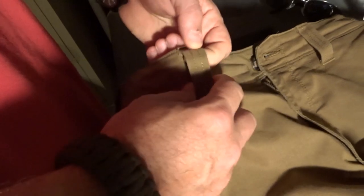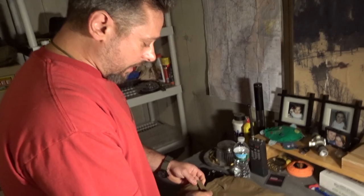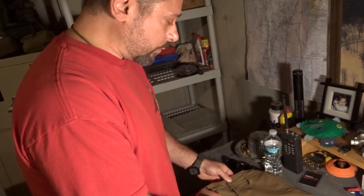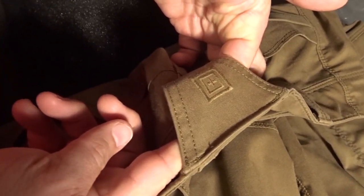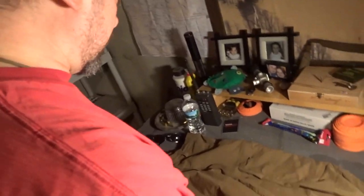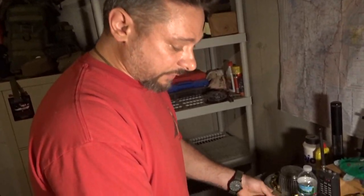Starting out, the belt loops are all reinforced and made wide enough. I'm wearing a Blackhawk riggers belt — it's a pretty wide belt for concealed carry — and they fit through the loops no problem. The extra support loop in the back helps keep your pants up. As far as the material, they make it so that you've got a stretch area, so when you're concealed carrying it's easy to have an in-the-waistband holster because it gives you that stretch.